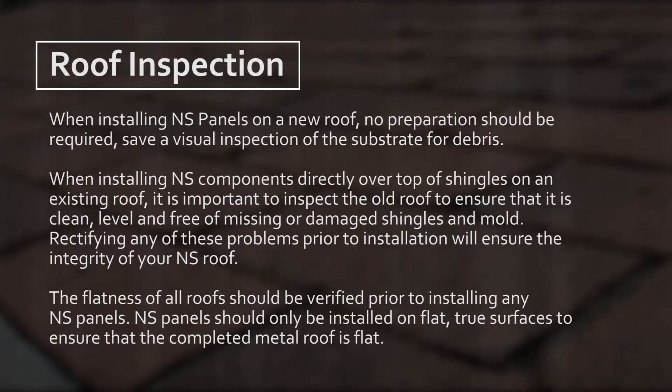The flatness of all roofs should be verified prior to installing any NS panels. NS panels should only be installed on flat, true surfaces to ensure that the completed metal roof is flat.